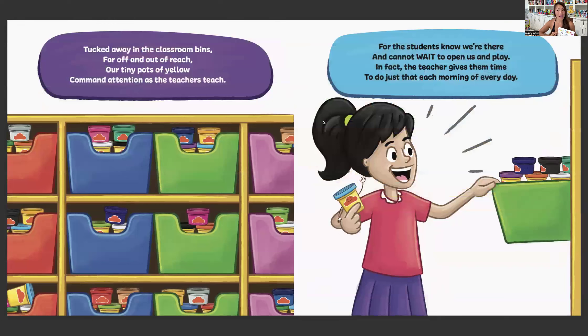Tucked away in the classroom bins, far off and out of reach, our tiny pots of yellow command attention as the teachers teach. For the students know we're there and cannot wait to open us and play. In fact, the teacher gives them time to do just that each morning of every day.